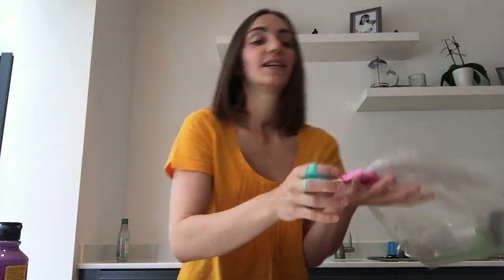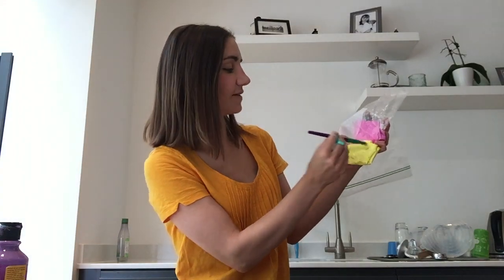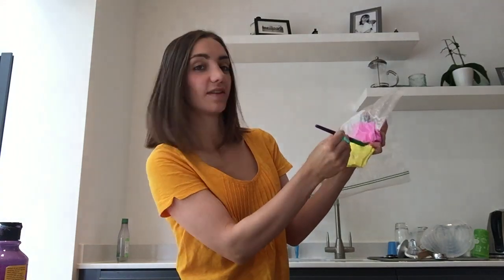It's great for those fine motor skills, practising letter formation — you could try and make some letters. If you wanted, you could get some paint brushes and have a go. It's non-messy art, it's brilliant — perfect if we're in the house and you want to avoid paint getting on different things.